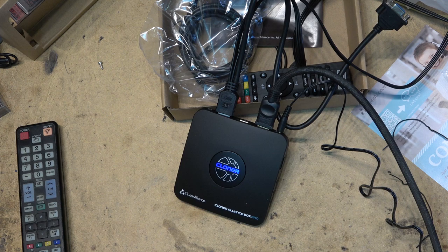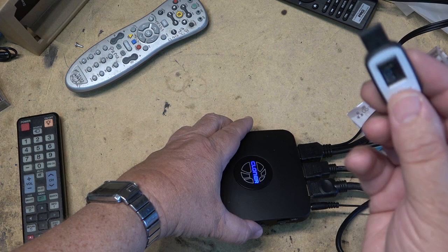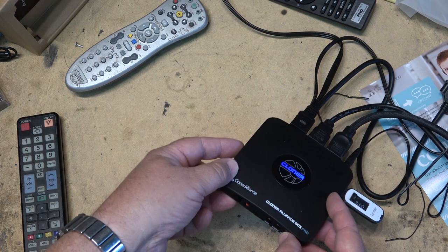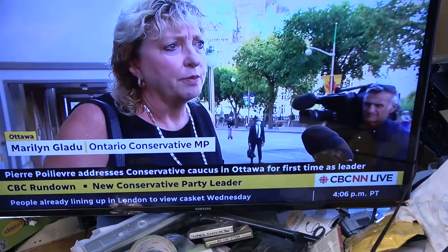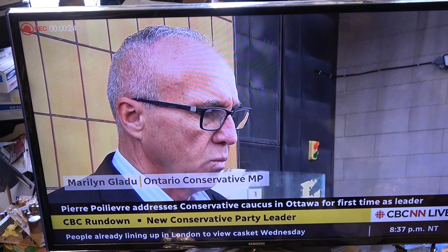I've got the unit plugged into my cable box. I'm going to record something from the news channel. I'll plug in a 128GB USB stick formatted in ExFAT. I haven't even put batteries in the remote yet. I'll push the record button on the device itself — and it should be recording right now. The light is flashing indicating it's recording, and the picture is looping through. It's been recording for 19 seconds as shown in the top corner of the screen.